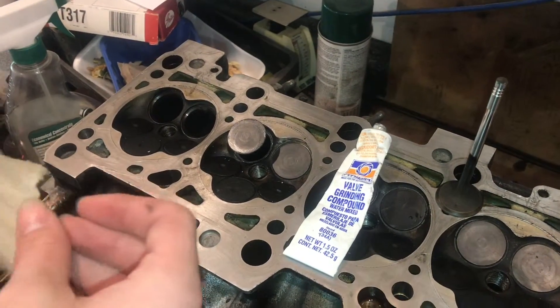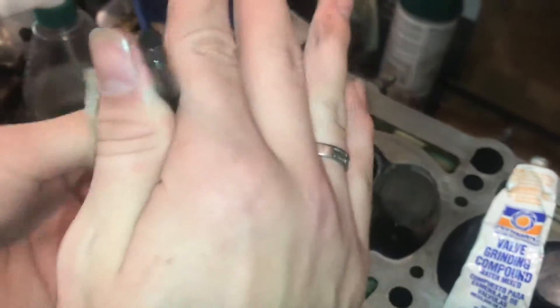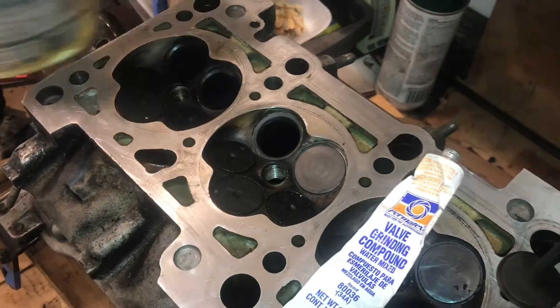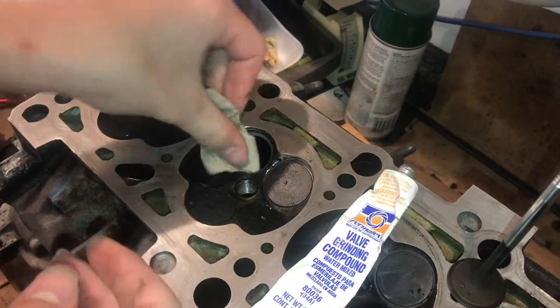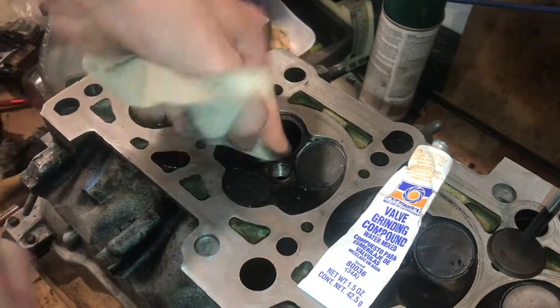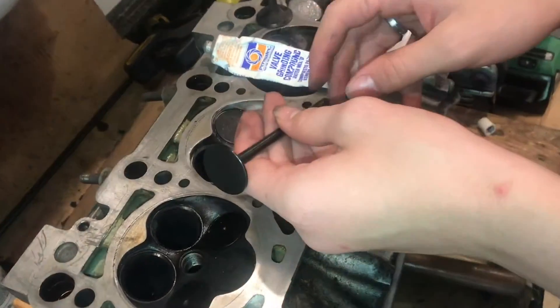By hand is the best way to do it, and it really doesn't take much time. I have this all ground down now, and I can go ahead and wipe all the compound off. We want to make sure we get all of this off so the valves seat properly. One thing I like to do is, once I get that wiped off, just take some kerosene and spray that down so we can get this nice and clean, because we don't want anything falling in there. While the engine is open like this, we might as well clean it a little bit.